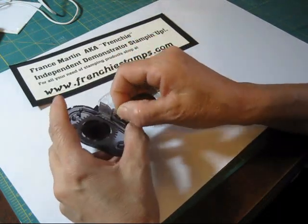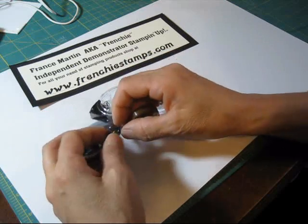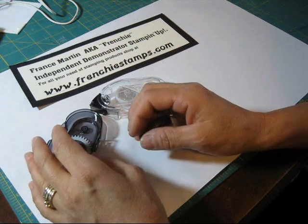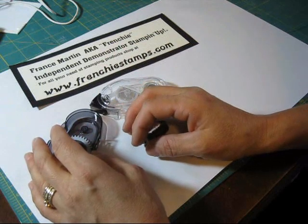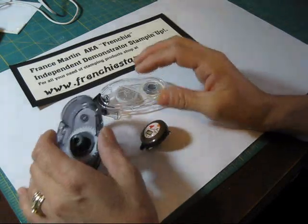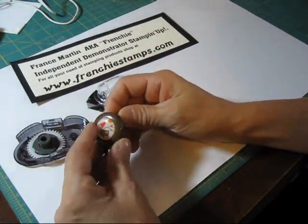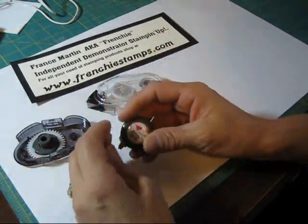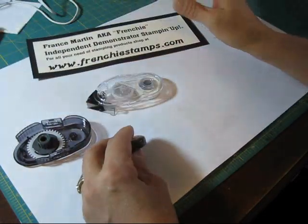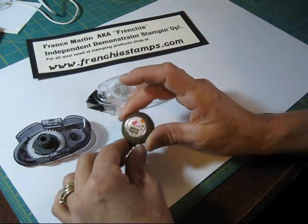Right now I'm running a promotion that was supposed to be done today, but I will extend it until September 21st, 2011. So if you would like to get your free snail, just visit my blog at FrenchyStamps.com and you'll find all the instructions there on how to get your free snail.